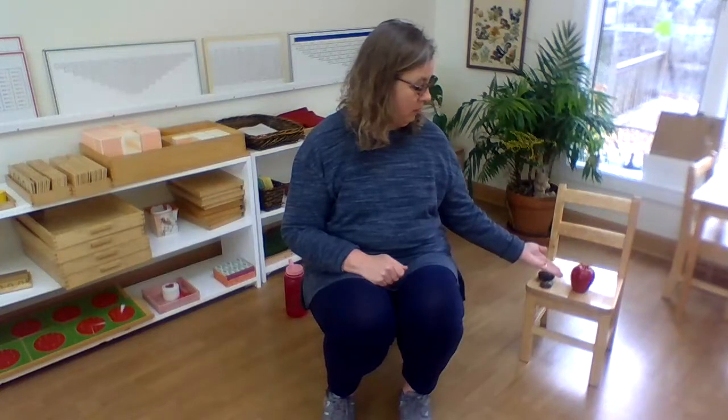Good morning everyone! This is my second time trying this video — the first time I just took a picture of myself making it. So here it goes again, hopefully this one will be an improvement. Today I have a song for you that all of you know, or might remember. I'm wondering if you can guess what it is — yep, it's Apple Tree!